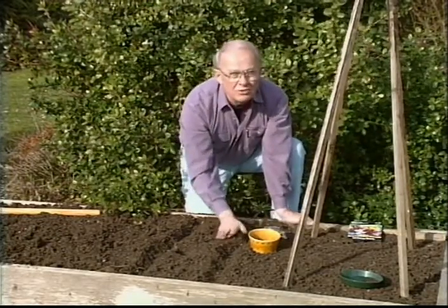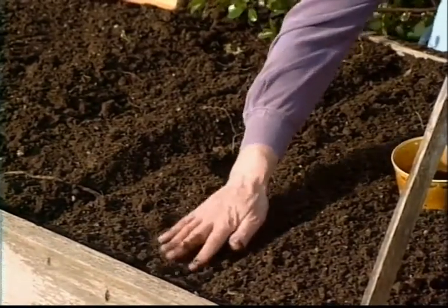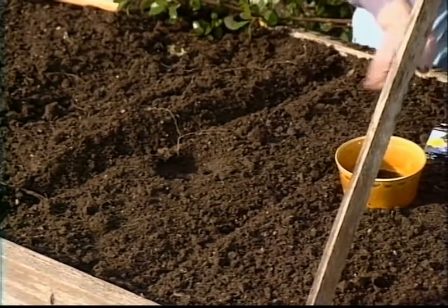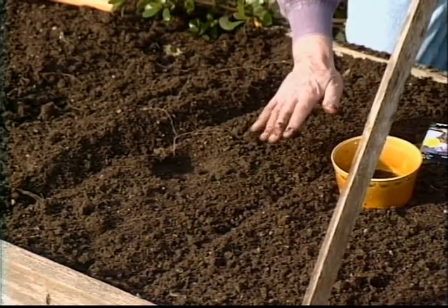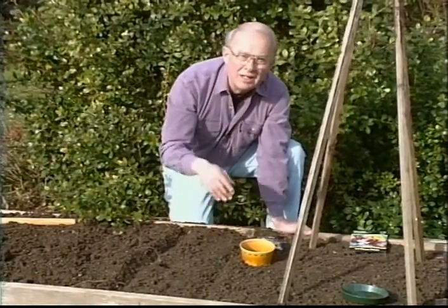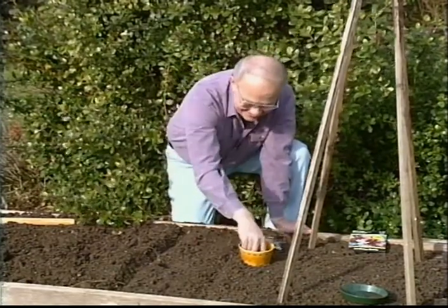All I'll do then is cover over about an inch or so again, just like so. I won't pat that down because patting it down would push the oxygen out of the soil. It's that simple, really. And this is the greatest time of the whole year to plant sweet peas. But you can also plant garden peas now.